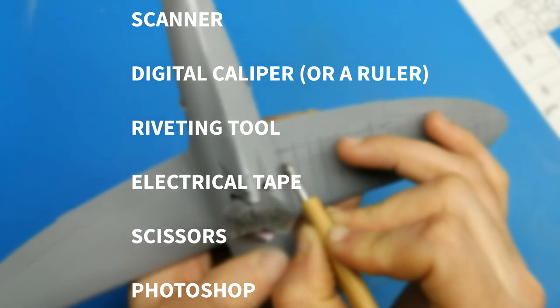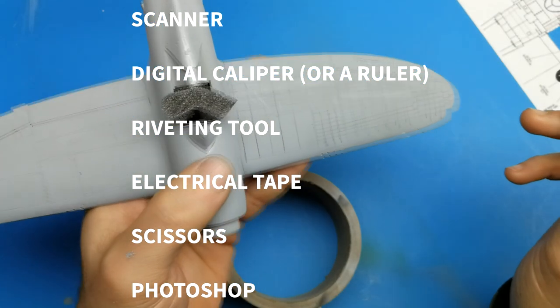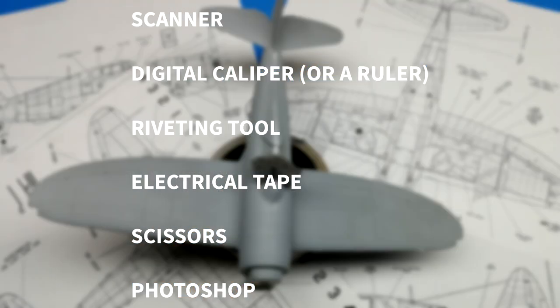For you to follow along on this tutorial you're going to need a few items: a scanner, digital caliper or ruler, riveting tool, electrical tape, scissors, and Photoshop or any program that will allow you to change the output size of a printed image.